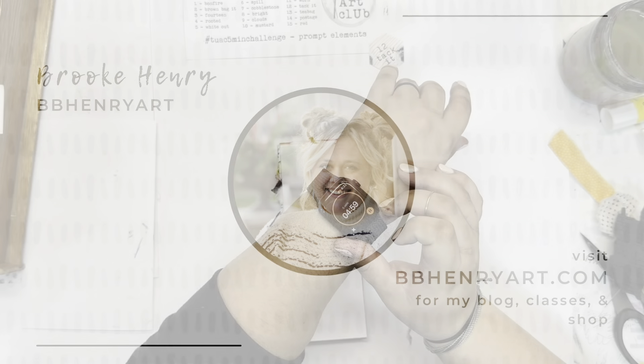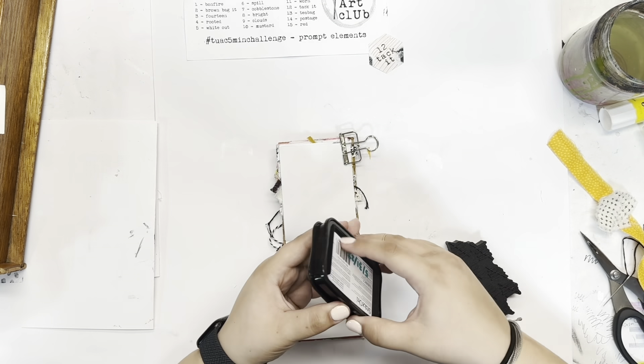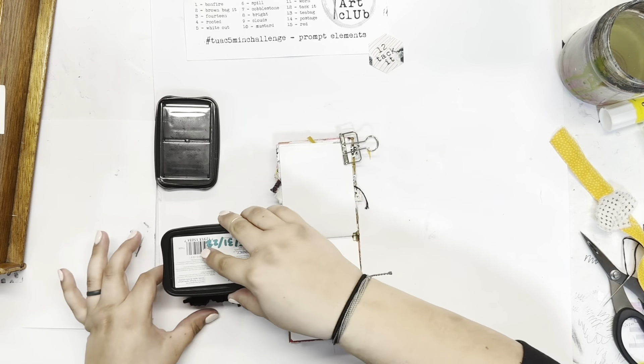Hi friends and welcome back. Today is the 12th day of the Ugly Art Club's 5-minute challenge and the prompt for today is Tack It.